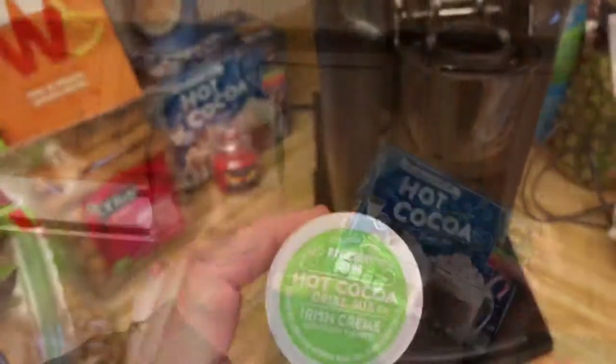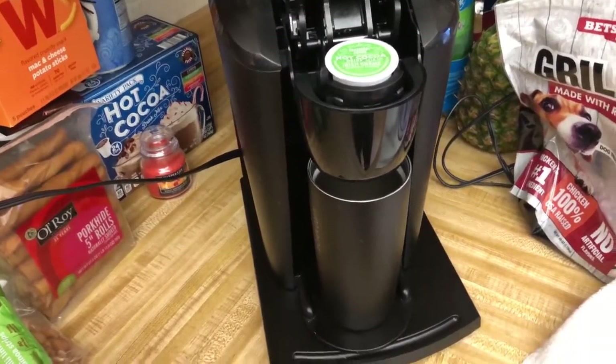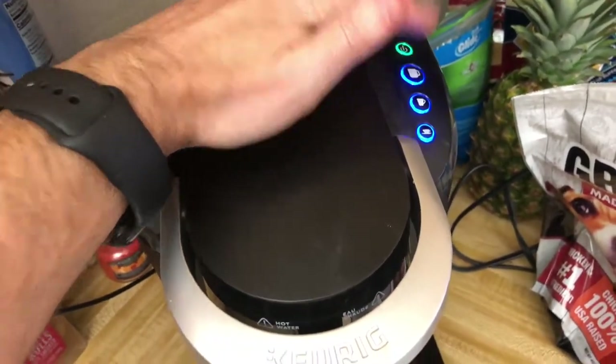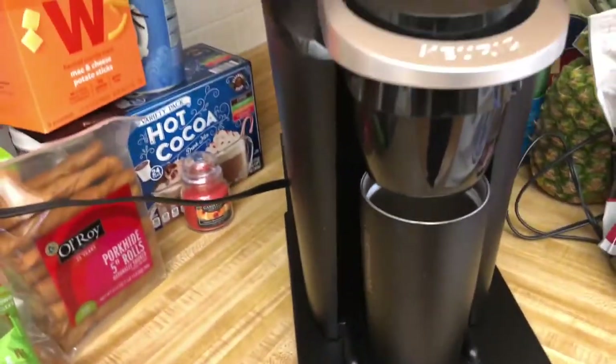Folks, I feel so good about this Handy Caddy and the convenience it's brought into my life that I'm going to treat myself to some Aldi hot cocoa — one of my favorite drinks on the planet. Aldi makes a really good hot cocoa you can stick right into a Keurig and it just brews right up. I'm going to treat myself since my Handy Caddy has made my coffee maker so accessible. Today I'm going with the Irish cream — I've had it before and it is delicious.